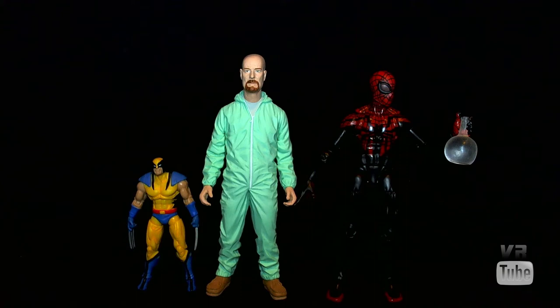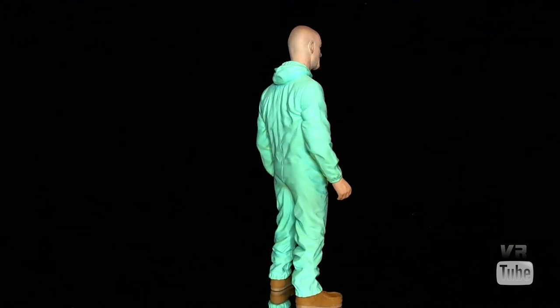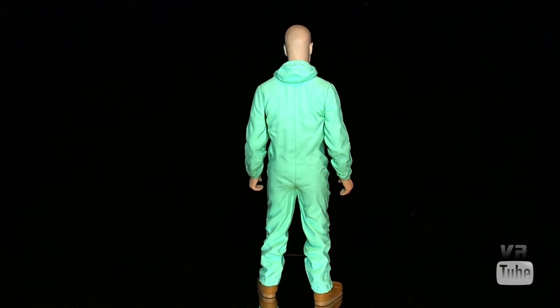Now let's get everything else out of here and just look at Mr. White. Moving on to our 360 spin, here you can see Walt. He is mostly wearing this very light sort of mint, bluey, green suit.